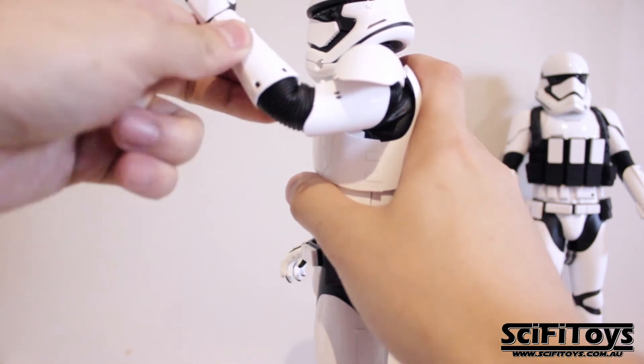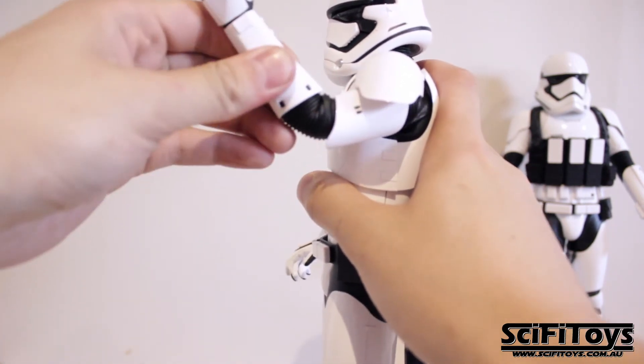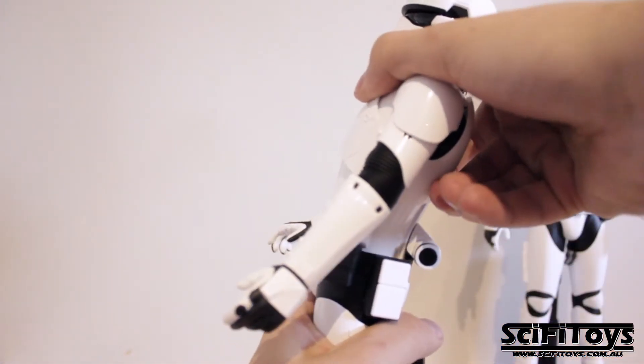As you can imagine, if you had five stormtroopers standing together, it would still look very, very good. I can only imagine that the real outfits are just as restricting on a real human.